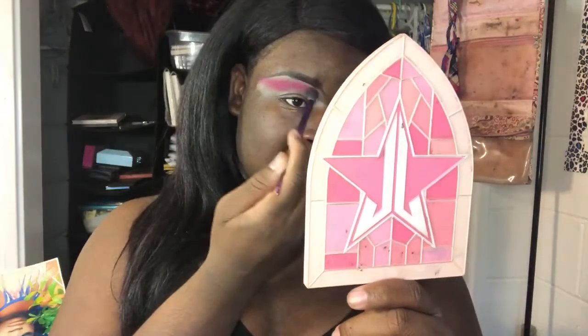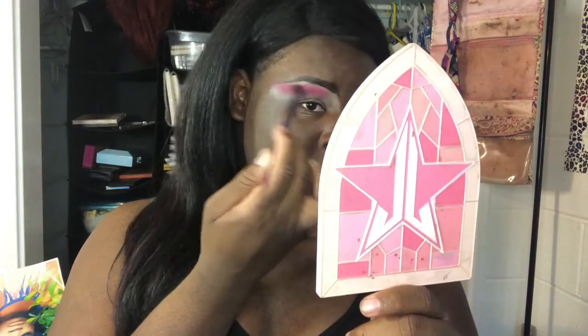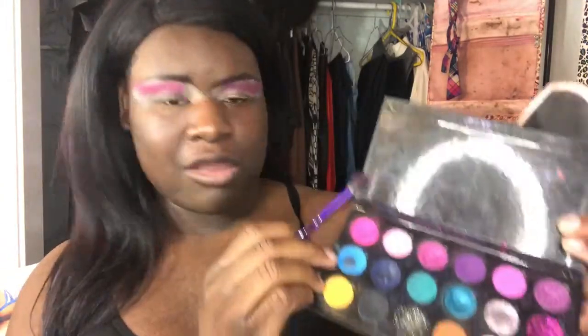I'm gonna start in the middle like that and blow it out, then do the other side. Now I'm gonna add some blue — I'm gonna come into this light blue right there and start blending that in with the pink. I'm gonna start blending it in the inner corner by the nose and blend it in with the pink. That pink and blue is gonna make purple — blend that blue in there, do the other side.